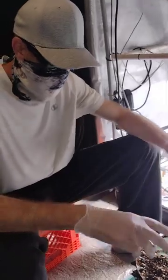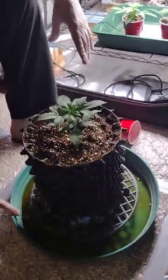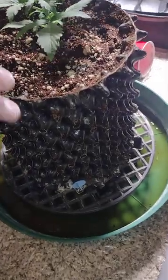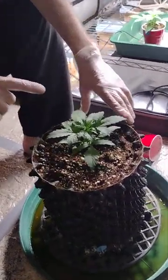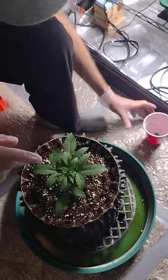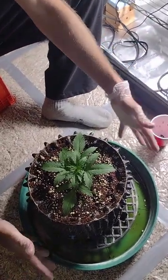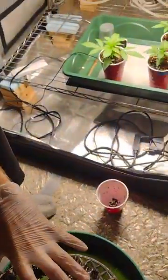Nice and simple, right in we go. We'll fertigate this pot with the same EC that they have been receiving up to this point. We've also taken a pre-step — as you can see, all the water in the bottom — of pre-fertigating this pot before we put the plant in there. That way the electrical conductivity of the root zone inside this cup is going to be the same electrical conductivity as the media that's in this pot, so you get no osmotic stress.